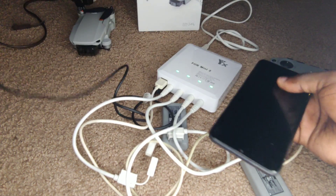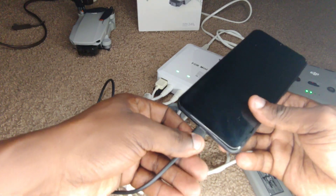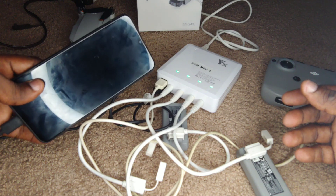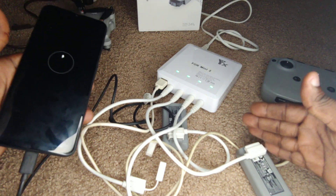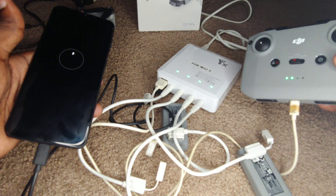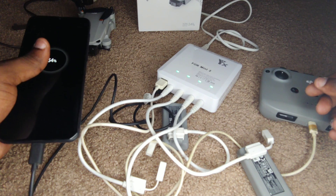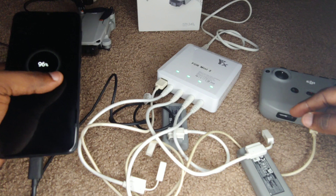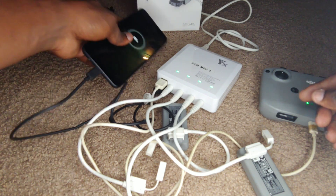If I wanted to charge a phone, for example, I'd take the C-shaped end and plug that in — and there it is, it's charging. So all these things are still charging simultaneously. It's a must-have accessory if you plan to fly these types of drones — especially the Mini SE, the Mini 1, and the Mini 2. Trust me, it's highly recommended.